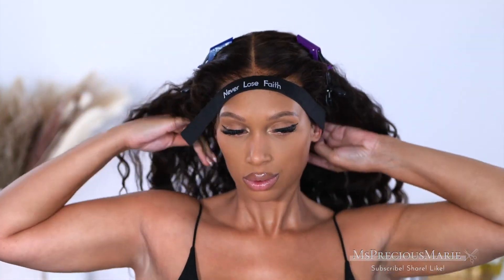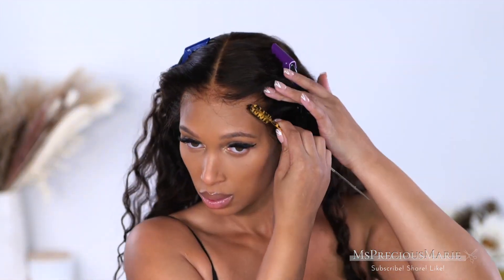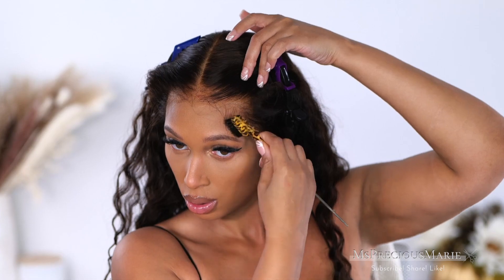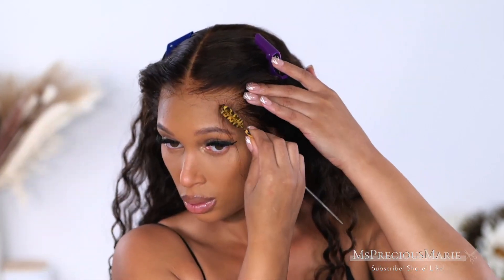Don't be scared to go longer — this length is everything. I'm going to go ahead and remove the slay band from around my edges, and as you can see after 15 minutes everything is laid really nicely. You can add edges — you don't need to if you don't want to. For my look, I'm going for it. I just feel like this wig needs a little something around that hairline.